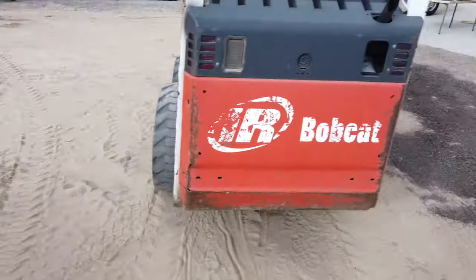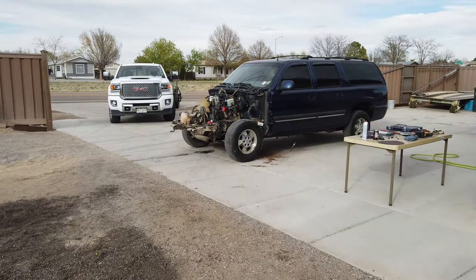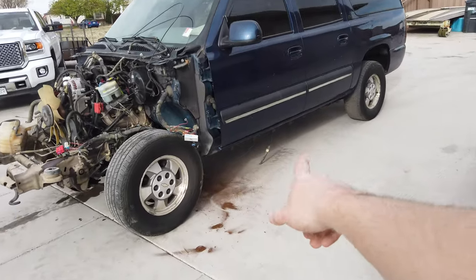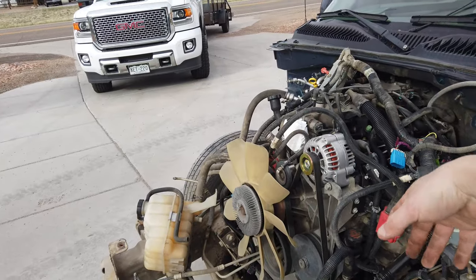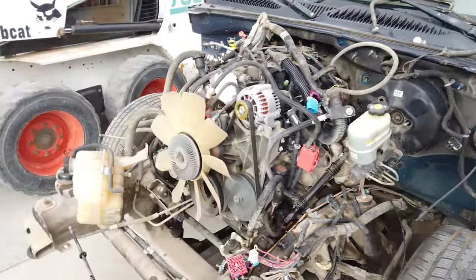That's moved over here, so go ahead and get the Suburban spun around and see what it's gonna take to get the body off. You can see we just cut the transmission line, tried to separate all the wiring — he did the best he could there. We'll see if there's anything else stuck when we go to try to take this thing off.